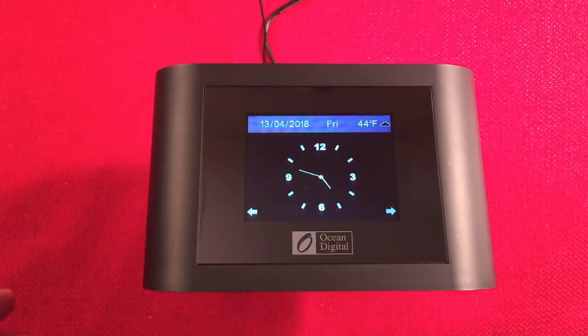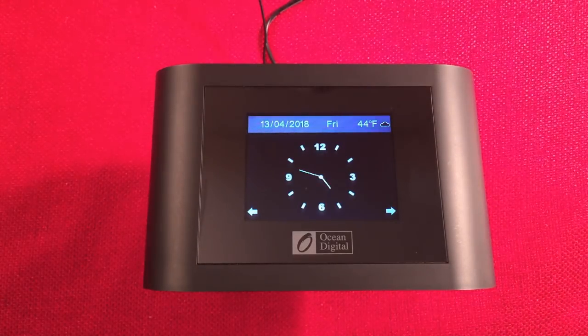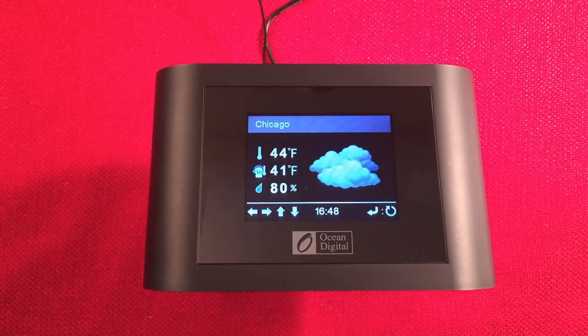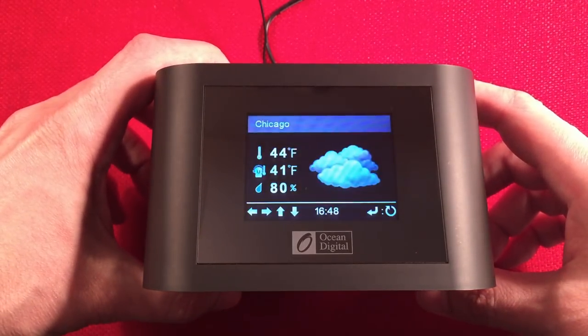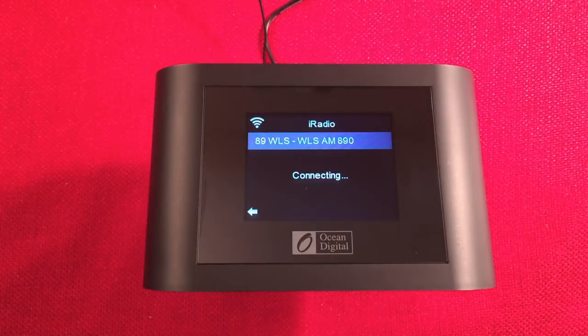You can click through the weather forecast to see day-by-day high and low forecasts. When it sits idle, it cycles between weather and clock. You can turn that off but I leave it on. When you turn the radio on, it remembers the last station you were on, which is nice.